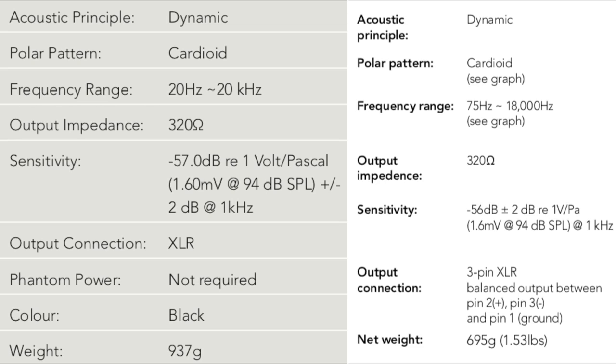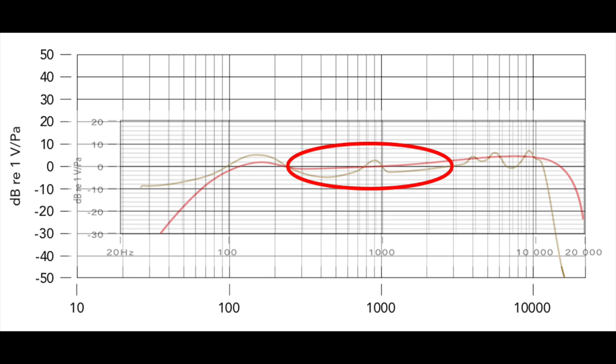When comparing the specs of both mics, they have nearly identical sensitivity at -57 and -56 dB, and both share the same impedance at 320 ohms, so there's no clear winner there. But looking at the frequency response graphs, the Procaster has a much smoother mid-frequency range with fewer cuts and boosts. In the presence and treble area, there are no peaks on the Procaster — just a very gradual boost, which yields a much smoother overall sound.